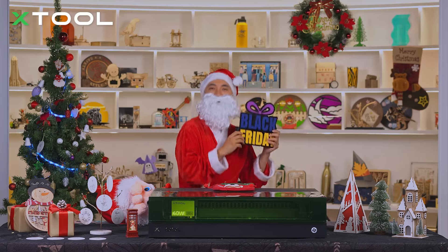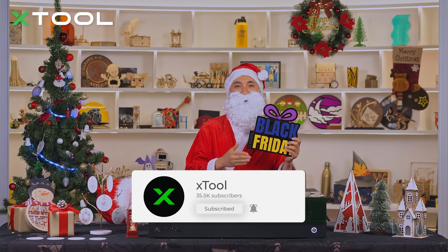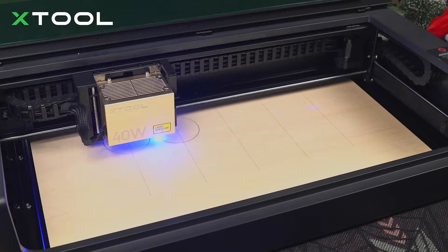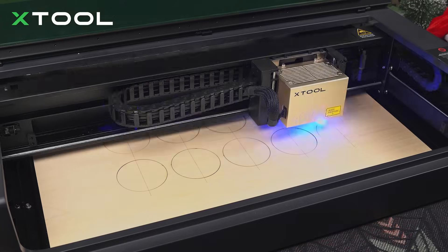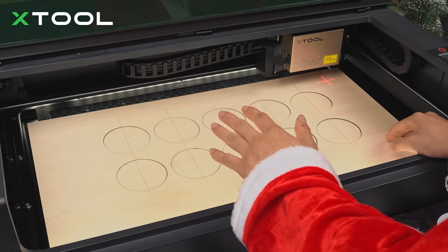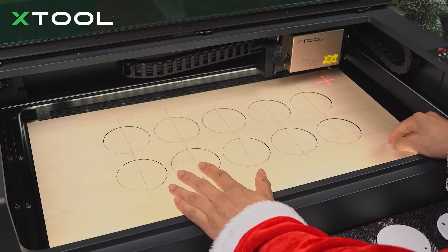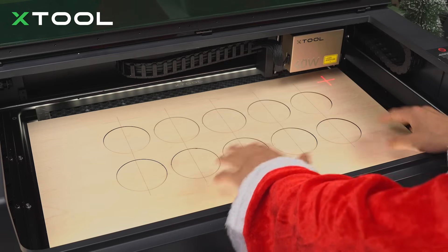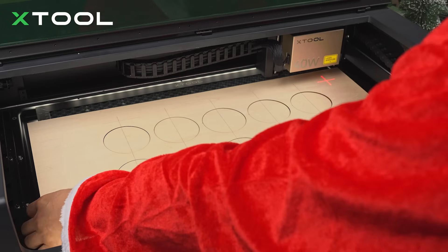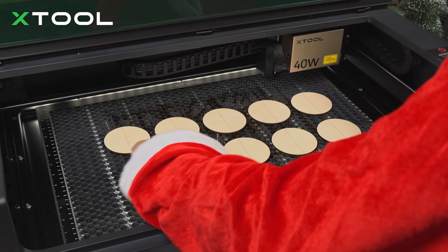Please subscribe to our YouTube channel, because Black Friday is coming very soon and we're going to have so many special discounts on our live stream. It's done! Actually, you can laser engrave as many as you want — maybe 20 or 30, it depends on the size of your object. In this case, we'll show you 10 of them. Let's move them out. Very good — all the pieces.